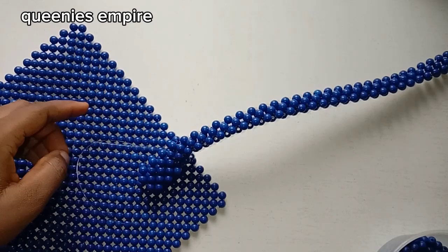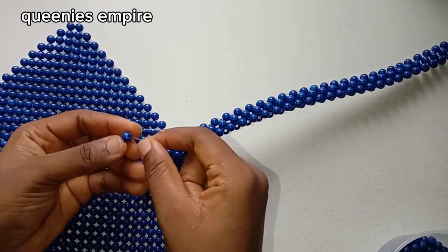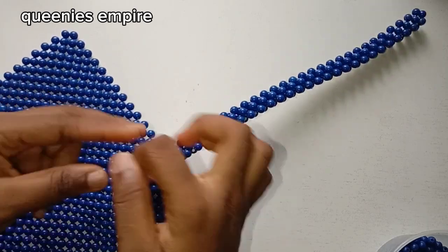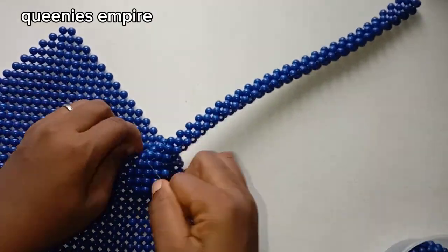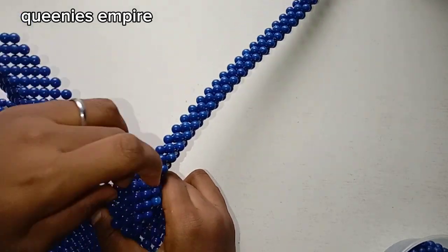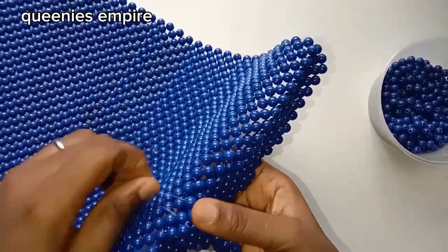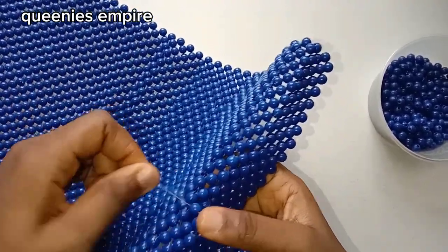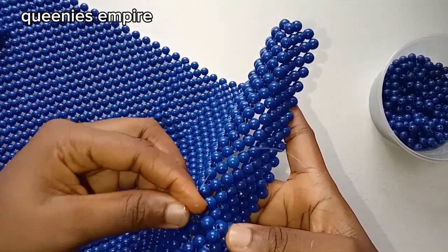Continue this process until you are completely done, then tie the string and pass it through the bead and cut off the excess. This is the final part, as you can see — all you want to do now is pass the string all around and close it up. You do not need to add any more beads because this is the final part.